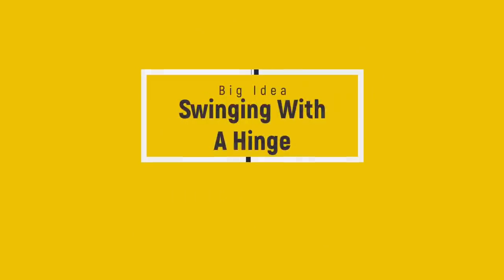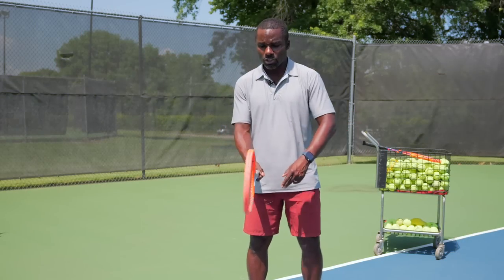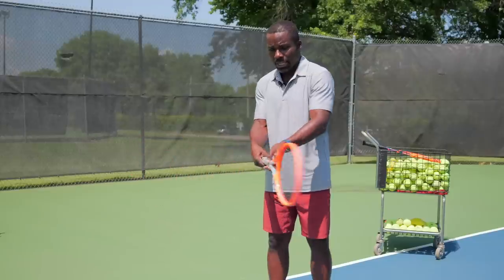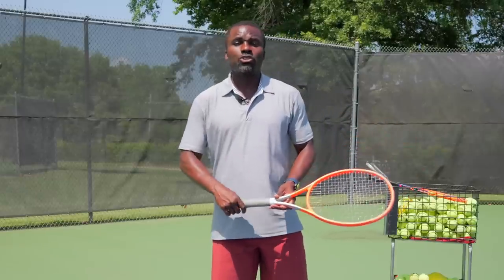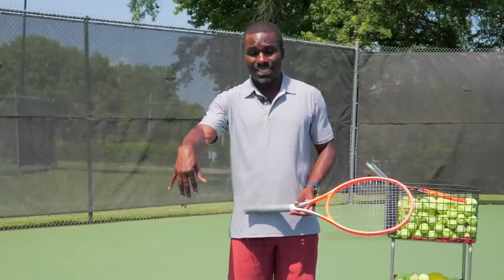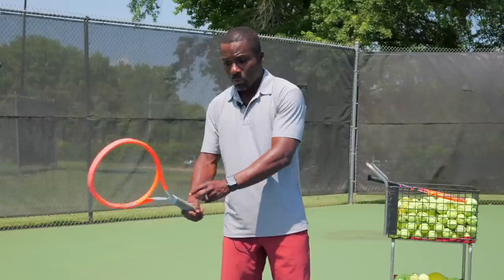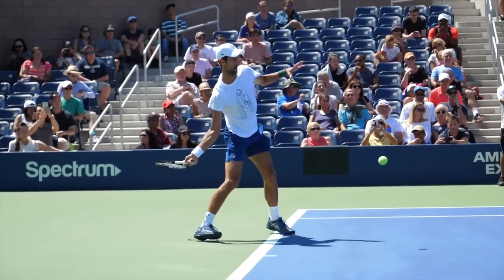The first idea I want you to wrap your head around is you're swinging with a hinge — a door hinge. So if this was like a wall and my racket was a door, I'm just turning the hinge back. We all see what we call this locked-in position with the wrist. Generally, this means when the wrist gets in a very flexed position versus an extended position. When you see pros swing, the racket's in their hand, and they start swinging, and the racket goes to this flexed position.